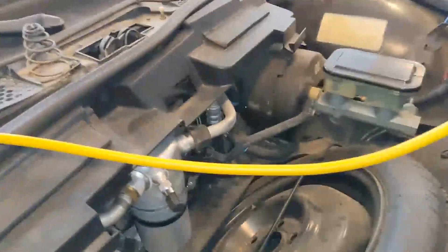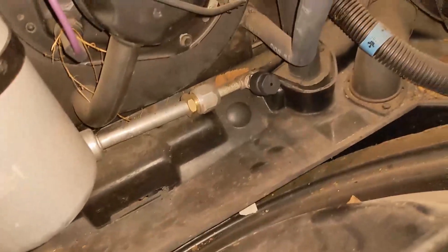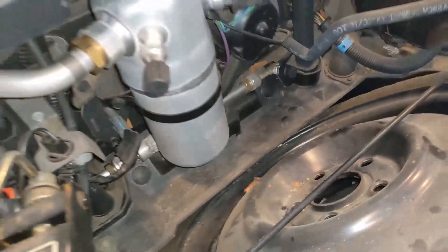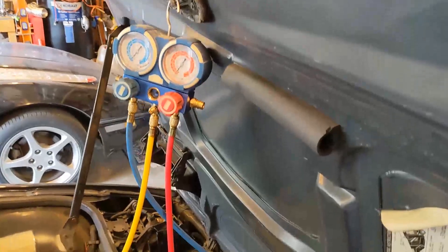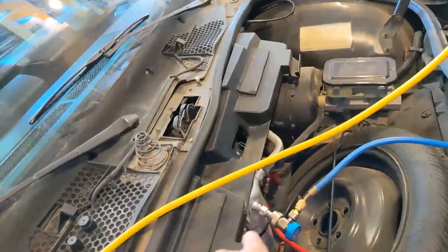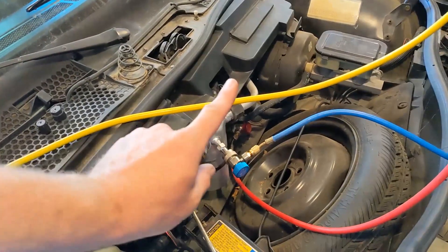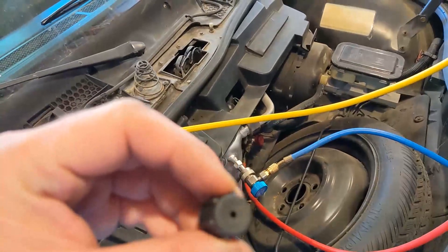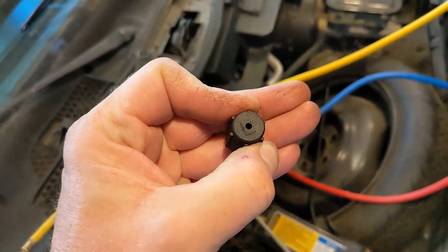The first thing you need to do is get your caps off. There is your low-pressure one on the accumulator, and there is the high-pressure one down there. Just unscrew those caps — they should be hand-tight. I have the gauge hooked up to my lines. The line going to the accumulator is your low-pressure line, and if you have the cap, it has a big 'L' on it so you know that's the low-pressure.